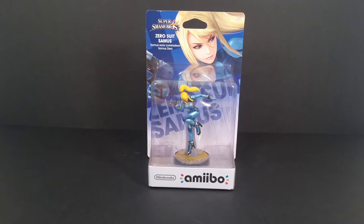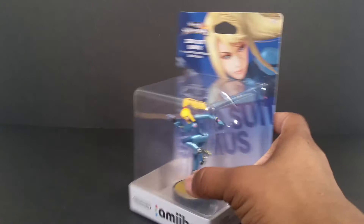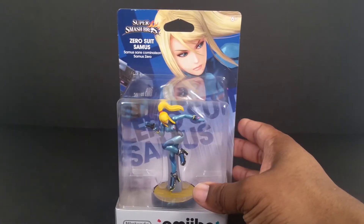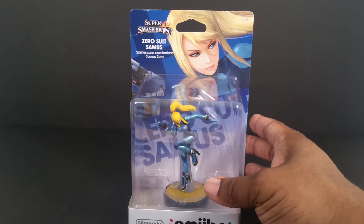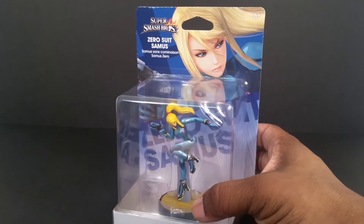Right now I'm going to be bringing you a super close look at Zero Suit Samus Amiibo from the Smash Bros Edition Wave. This is part of the Wave 5 Amiibo. She's a general release, so you can find her in any store. There were a lot in the stores that I went to, so I'm not sure if you might still be able to get some.